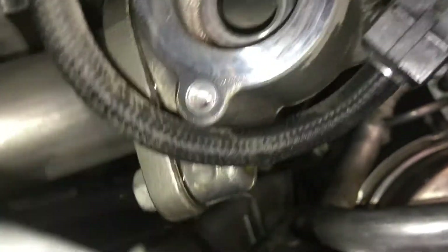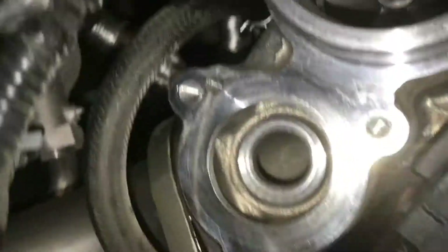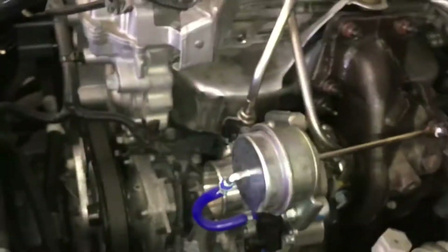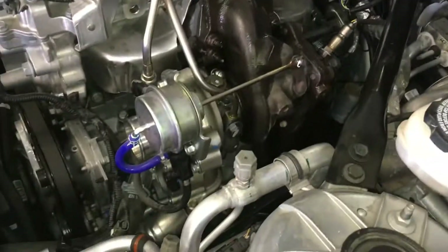I've got to undo the two bolts below the turbo boost hose that goes to the intercooler, remove the coolant in and out lines, and the oil in and out lines which are on the top and bottom of the turbocharger. Remove the downpipe bolts — there are four downpipe bolts back here — and of course last but not least, the bolts that hold the turbocharger to the manifold.